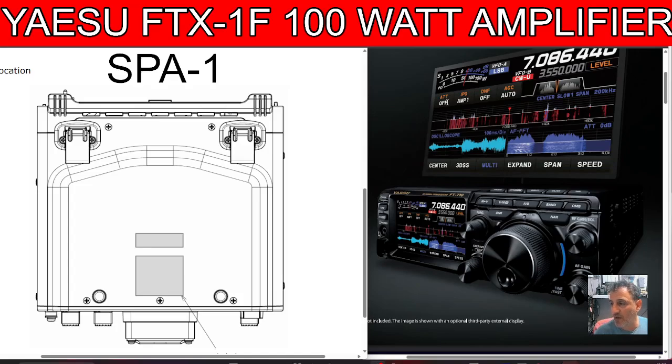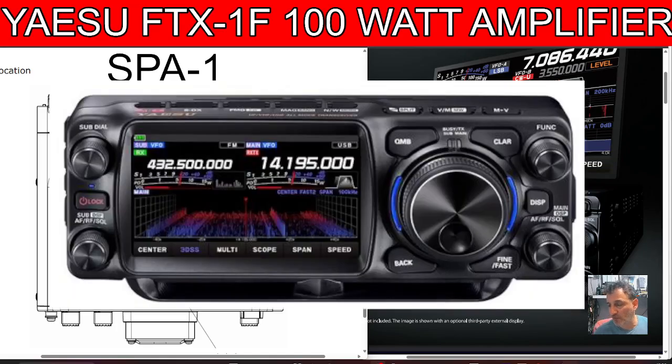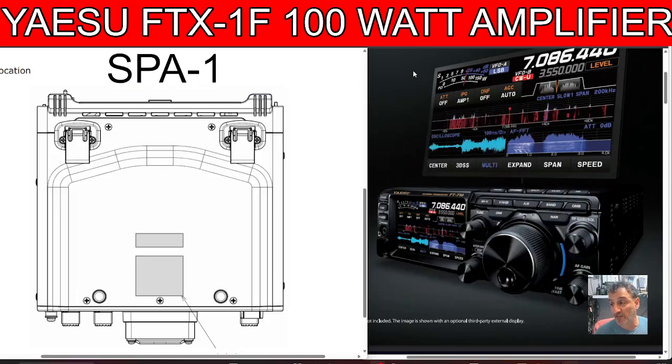On the right-hand side you can see the Yaesu FT-710, which I think is one of the best value HF transceivers ever made. Sometimes I hear people saying bad things about it and I always think — what are you on about? You can buy these for around 900 pounds and you've got an external display. I used mine for about two years before I changed to the 101. The FTX1F is a competitor to the IC-705, and Yaesu have really dug deep here and decided to go one step further.